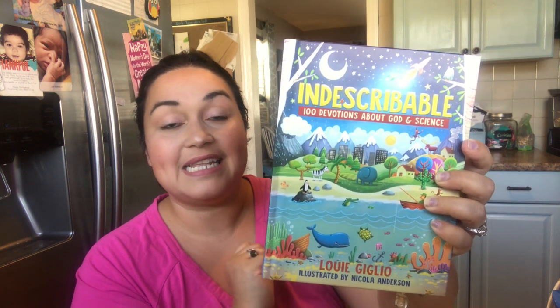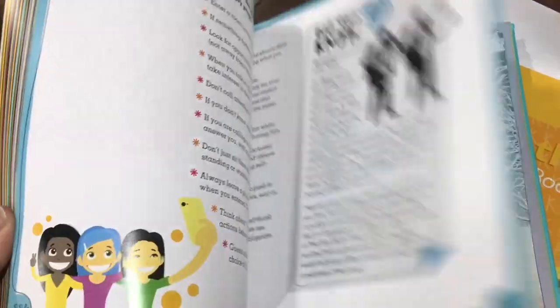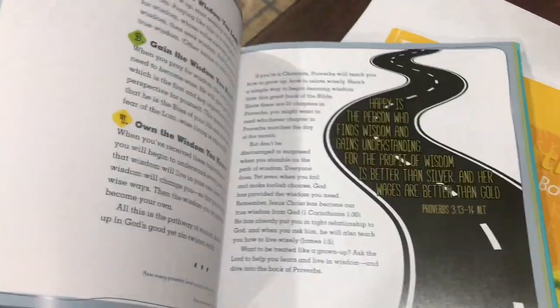For Bible time, we're going to be doing devotionals. I have a video on how we do our Bible time in homeschool — I'll link it below. This is 'Indescribable: 100 Devotionals About God and Science' by Louie Giglio. I first heard about it at Lindsay's channel from Mama Schmooze Homeschool Reviews — she did a book review and loves it. We already did one and the kids really liked it. We're also going to continue 'The Radical Book for Kids,' which is for ages eight and up — I make it fit for Jonah too and it's been working really well.